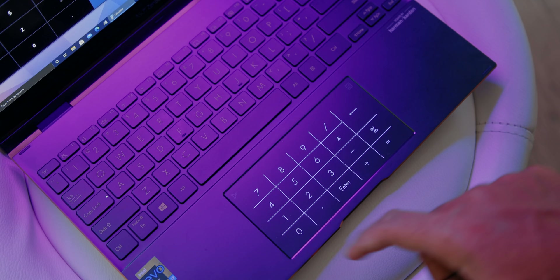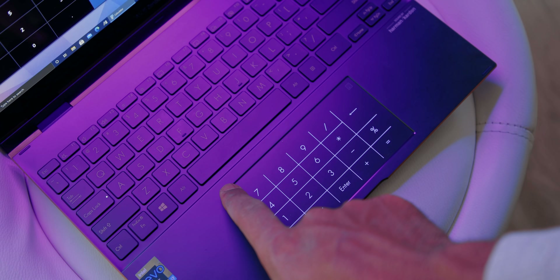You can still use the trackpad since the software does well at predicting when you're trying to use the number pad. The webcam quality looks pretty good — nice detail, good for Skype meetings. The microphone isn't the greatest and sounds a bit tinny, but Asus has built in advanced AI noise-canceling features through the MyAsus app where you can tune the settings.